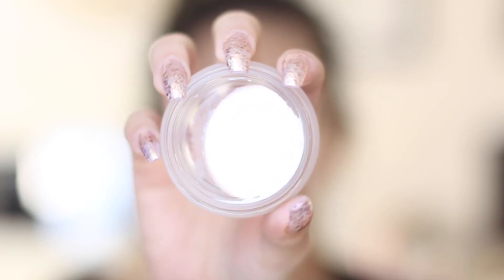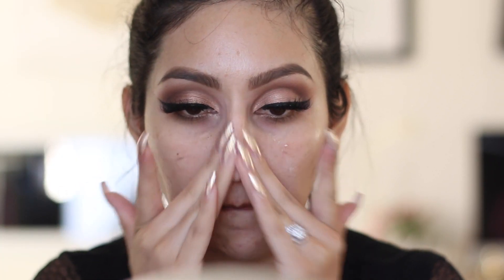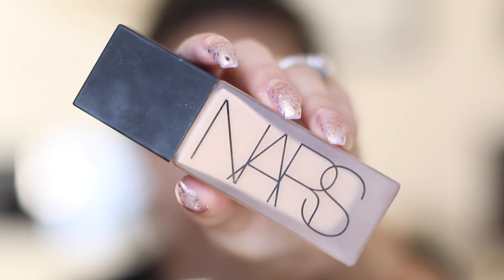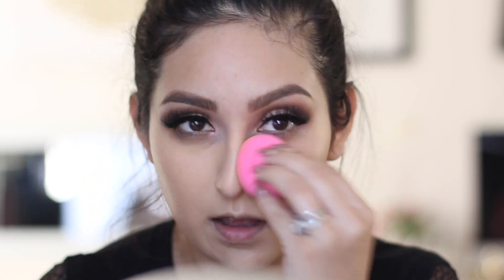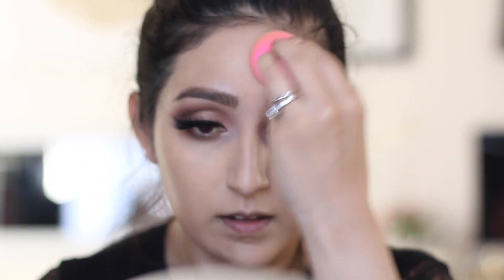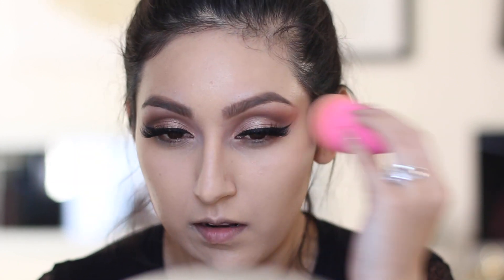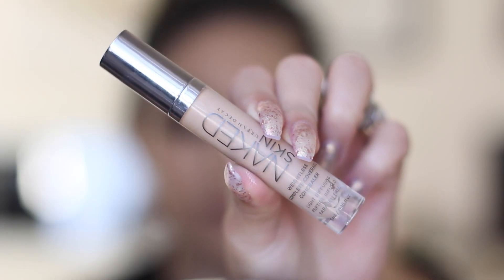Moving on to the face — I'm priming with the Tarte Timeless Smoothing Primer. I did get a little eyeliner and mascara on my fingers, oops! For foundation, I'm using the NARS All Day Luminous Weightless Foundation and blending it all over my skin with a beauty blender, since it gives a more flawless look. Kylie Jenner has a flawless face, so this is perfect. I've been using this foundation almost every day.